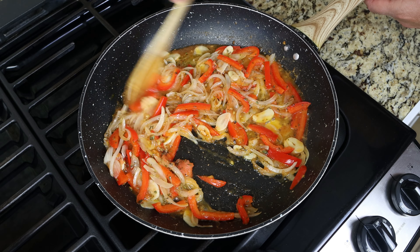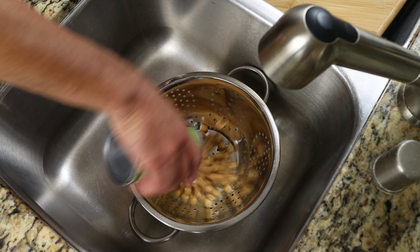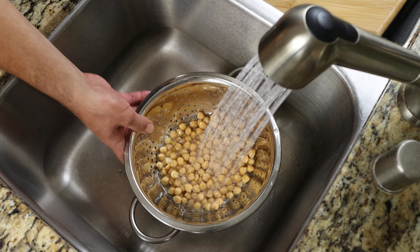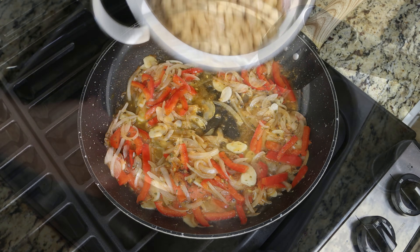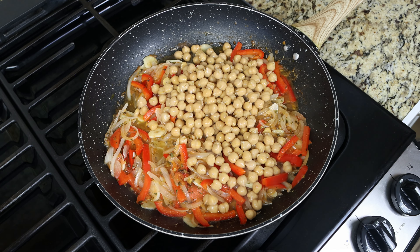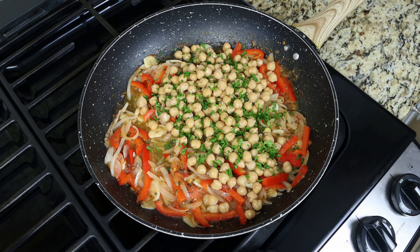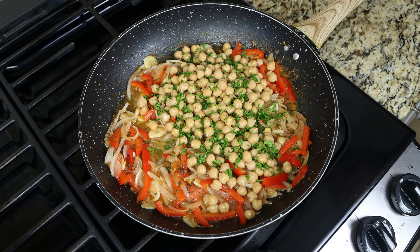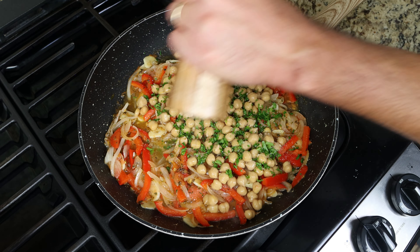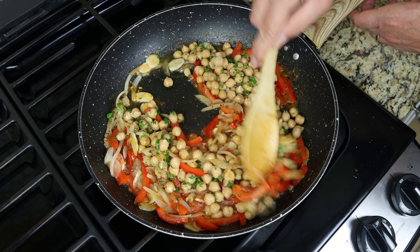After three to four minutes, when the grated tomato has slightly thickened, I'm going to drain one can of chickpeas into a colander, rinse the chickpeas under some water, and then add them into the fry pan. The can I'm using is 15 and a half ounces, which is 440 grams. We'll also add in two tablespoons of chopped parsley, which is 8 grams, squeeze in two teaspoons of fresh lemon juice, which is 10 milliliters, and season everything with sea salt and freshly cracked black pepper. Give it a mix and then lower the fire to a low-medium heat.